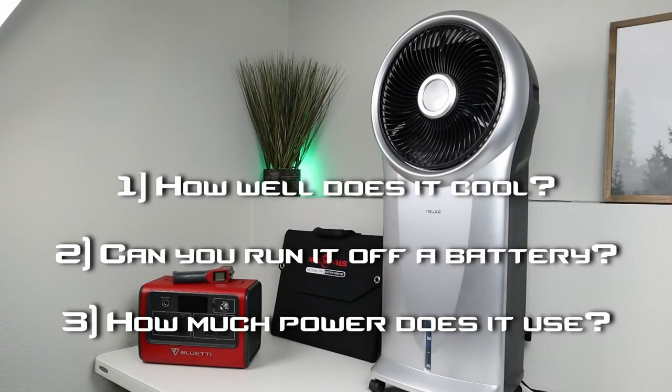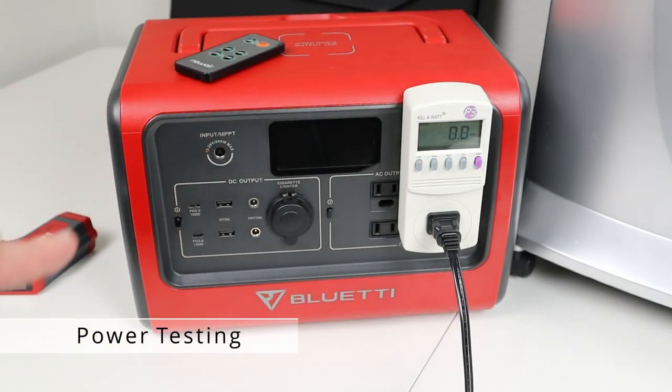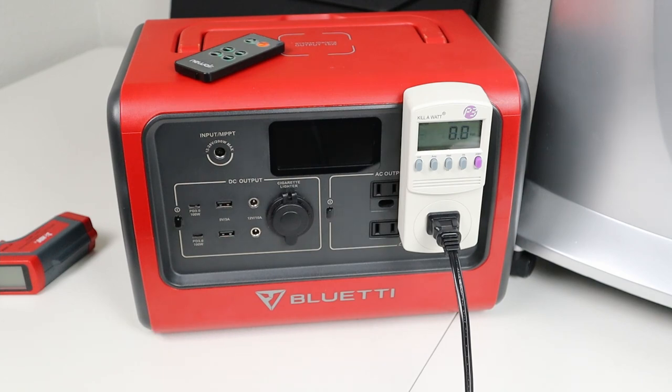How cold is the air that actually comes out? How long is it going to run on my battery? And how much power does it actually use? These are all questions I'm about to answer, so stay tuned. I have this plugged into my Bluetti EB70. Let's go ahead and turn the fan on and see what type of power results we get from high, medium, low, and when the evaporative cooler is actually running.